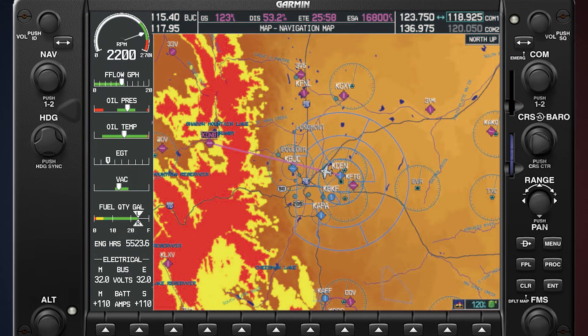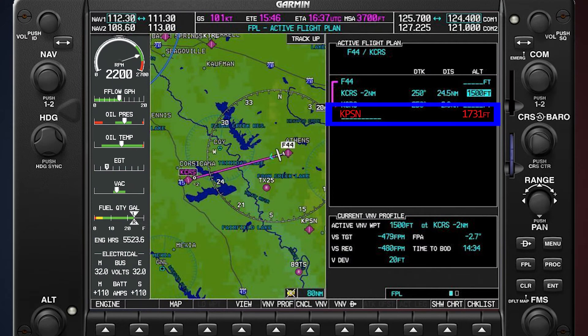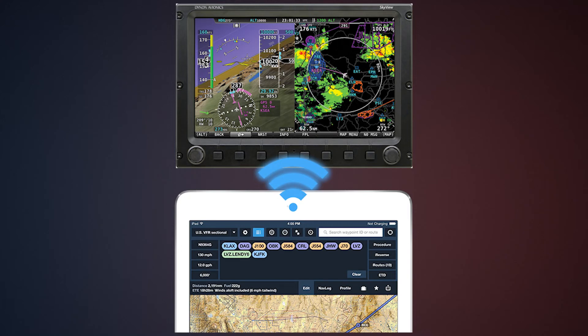The beauty of having everything digital is that you have a database that stores all the information you might need for your flight. You can set up a flight plan and set up a target altitude for the traffic pattern and it'll tell you when to descend. You can find runway lengths, traffic pattern altitudes, and all sorts of things all in one little box instead of referring to all your manuals. With some of the newer stuff that has Bluetooth, you can now set up your flight plan on ForeFlight and then copy it over to your avionics once you get on the airplane.